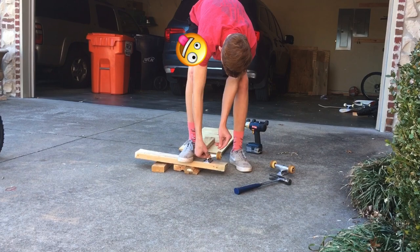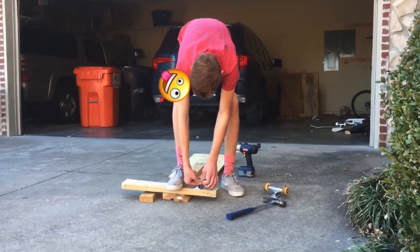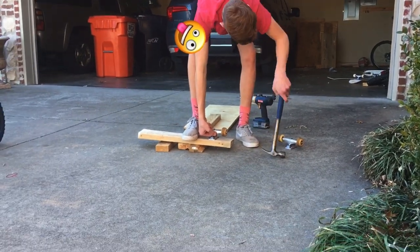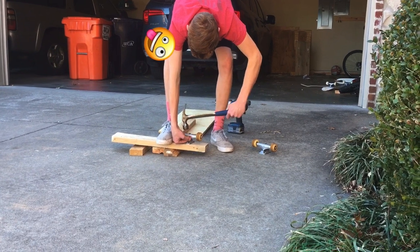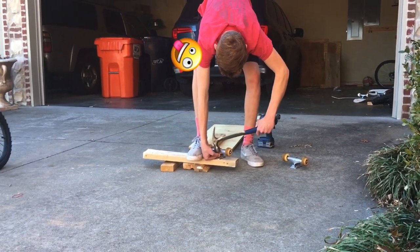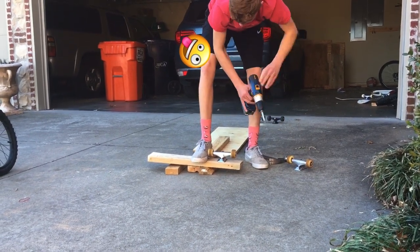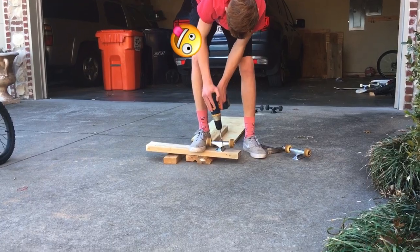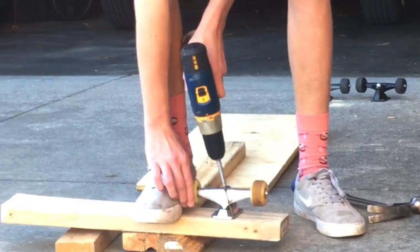Take this screw — a tiny screw, smaller than the other ones. Like a one-and-a-half-inch screw, I think, how big that is. Got a hammer at first — insta hammer. And then screw it in, insta screw it in. Fancy.